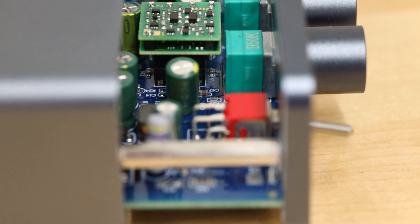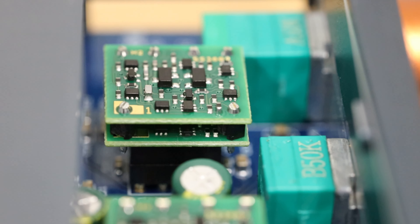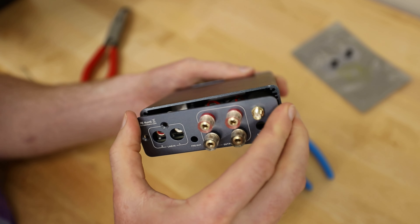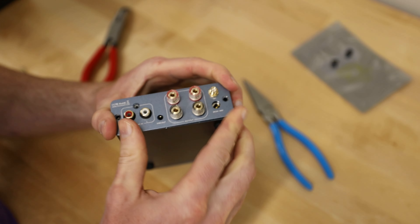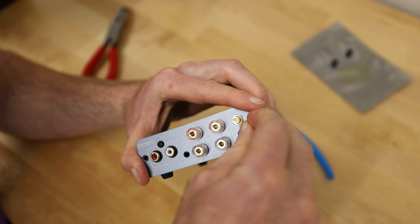As you can see, the fit is a bit tighter than the stock op-amps, but they fit without any issue. The install is about as easy as it gets, really — generally this just takes a few minutes. Putting it back together is just as simple: loosely install the screws, align the case, and tighten things down.